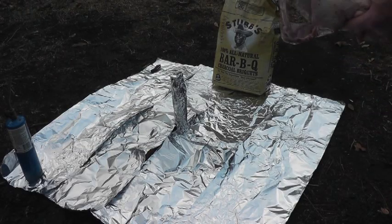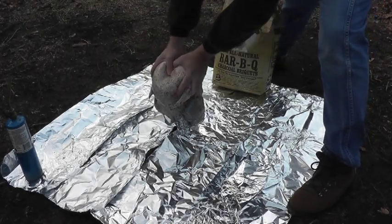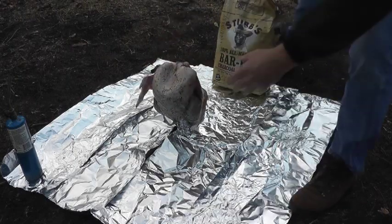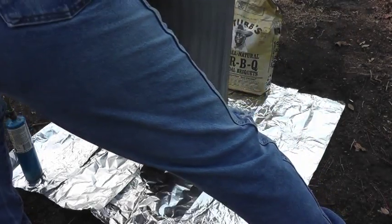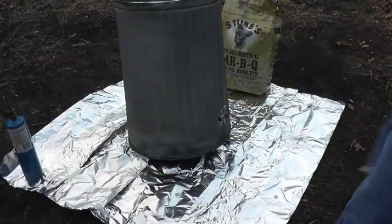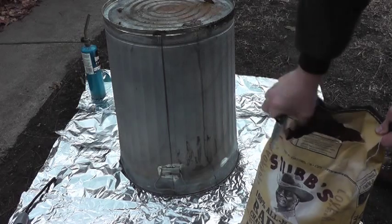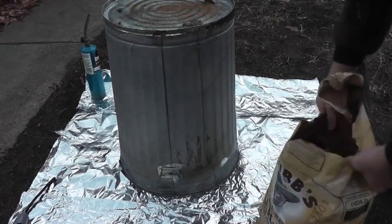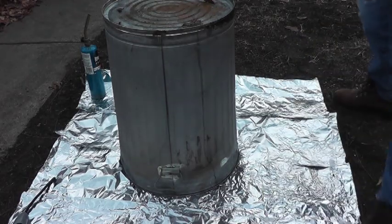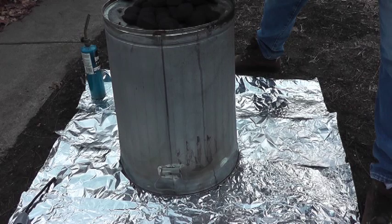Next, we place the turkey over the stake and under the trash can, then take the charcoal and place it on top.